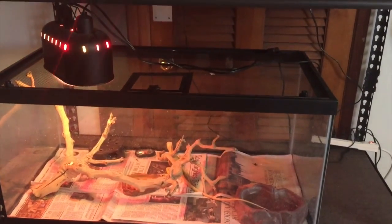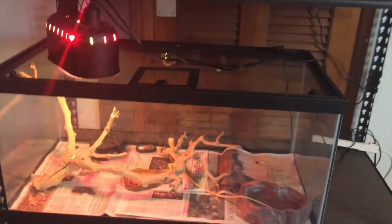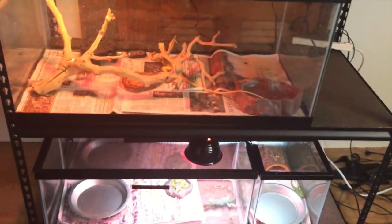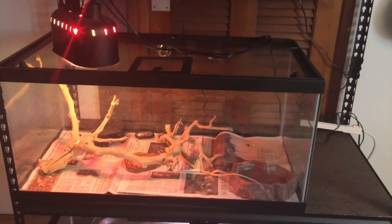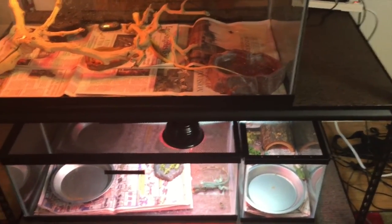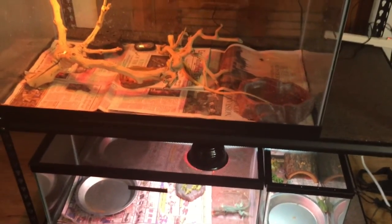Alright guys, what is going on? This is Adam from the Ernster Sanctuary here, and today I'm doing a Japan Herping Channel entry. I know I'm kind of late — this is like the last two days of the entry — but I'm going to show you guys all of my iguanas. It's going to be like an entry slash reptile room update, because there hasn't been a lot of stuff going on.